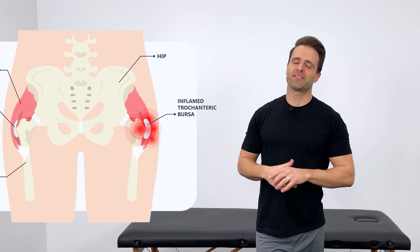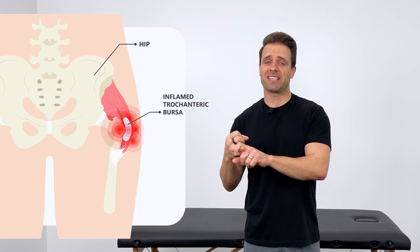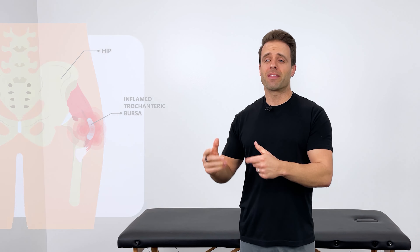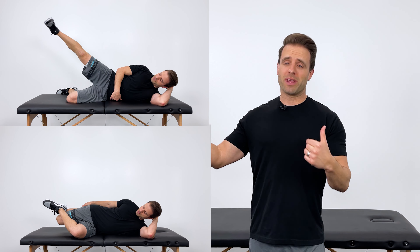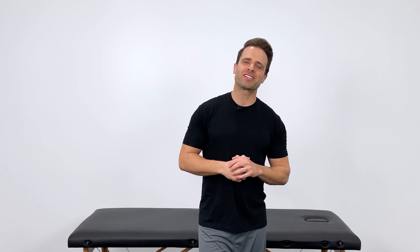The pressure on your bursa causing this inflammation is most often the result of tightness and weakness in your hip. Therefore, the best way to treat it is to do the right stretches to relieve the tightness and the right strengthening exercises to improve function and increase strength, thereby helping your hip to feel better.